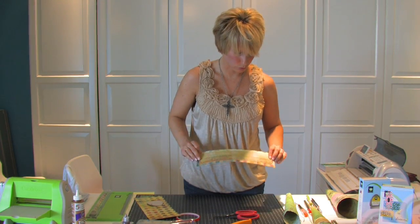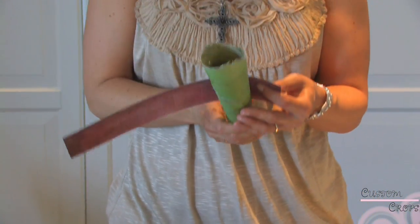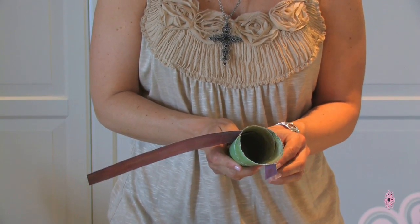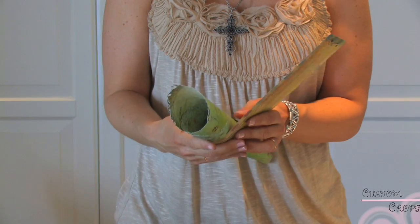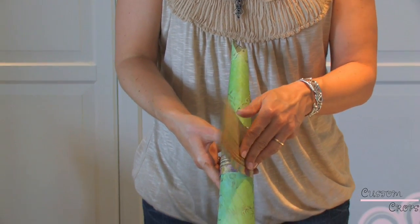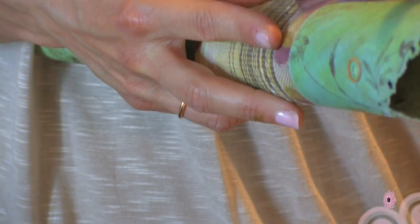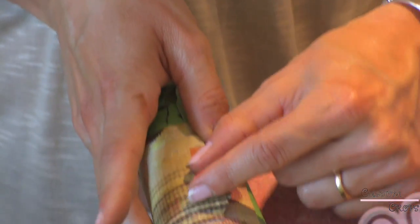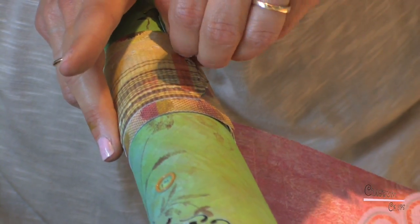It's ready to be adhered to the cone. Peel that off, peel that off, peel that off. I'm going to look and see where I want it, press that down, and then I'll just wrap my band around and trim it and adhere it with tape. Put a piece of tape on the outside so that when I press it down, it will just stick.